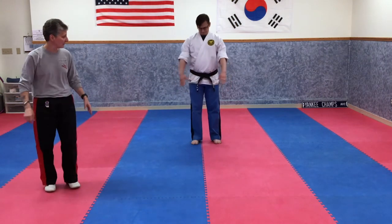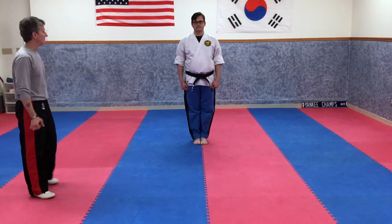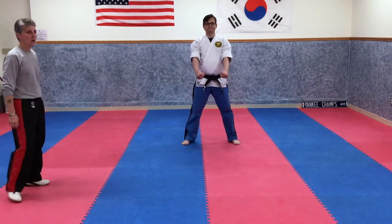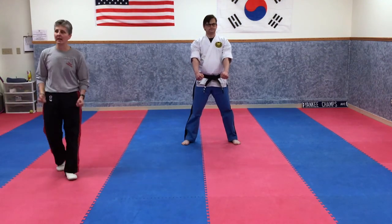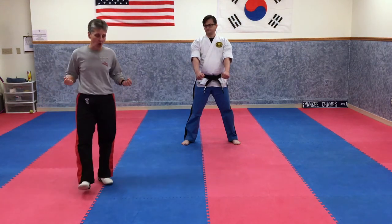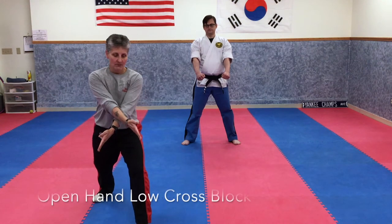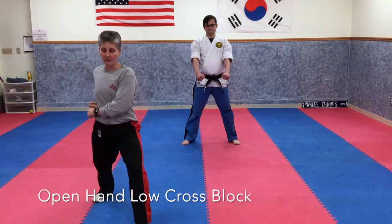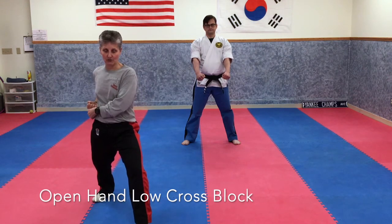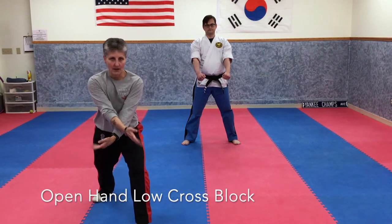From a ready stance ready to defend, we are going to do a low open hand cross block. It's done in a forward stance with your hands closed. You can come from the chamber and shoot them out, or you can come from the back hip — if your left leg is forward, your right hip is your back hip, and you push them out.